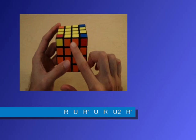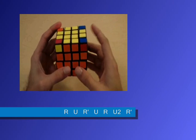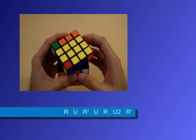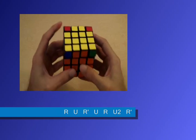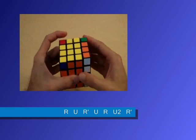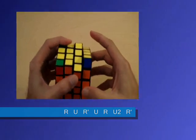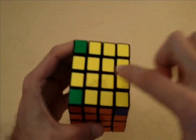Notice how the orange is matched with the orange, and none of the other sides are correctly matched. We're going to keep this orange side in the front and perform the same algorithm: right clockwise, up clockwise, right counterclockwise, up clockwise, right clockwise, up 180 degrees, right counterclockwise. Notice how we still have only the orange matched correctly, so we need to perform that same algorithm one more time: right clockwise, up clockwise, right counterclockwise, up clockwise, right clockwise, up 180 degrees, and right counterclockwise. Basically, that algorithm rotates all three of these edge pieces.